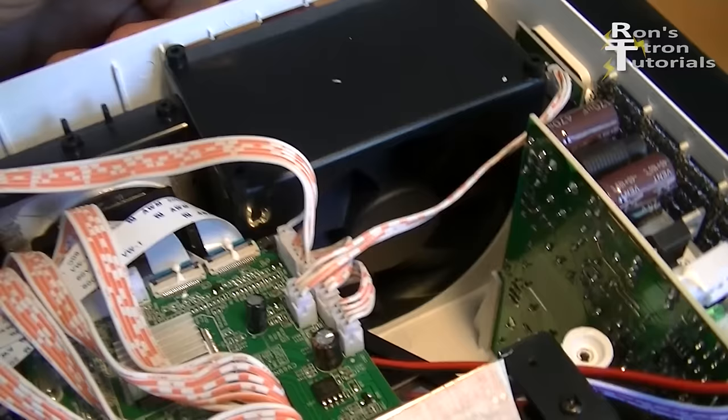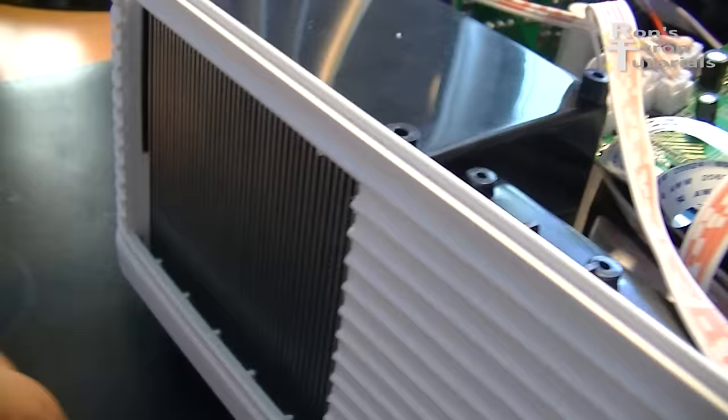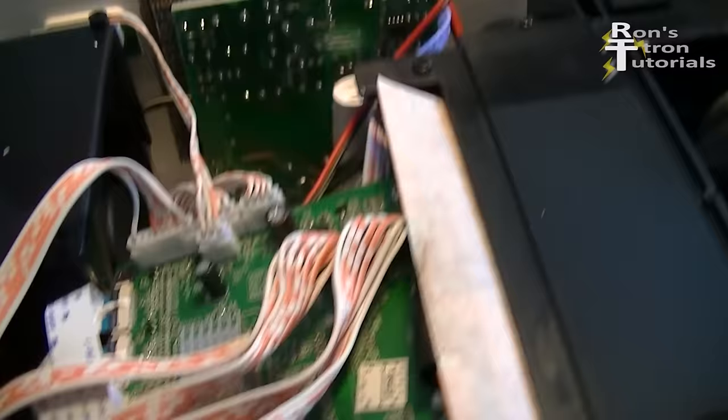Here you can see that I cut out the plastic slats of the housing to have as little air resistance as possible. That helps a bit but it is still very loud. Both fans are therefore being replaced and I start with the radial fan.